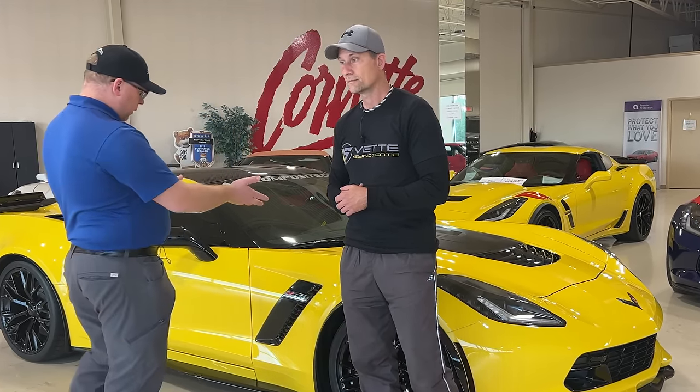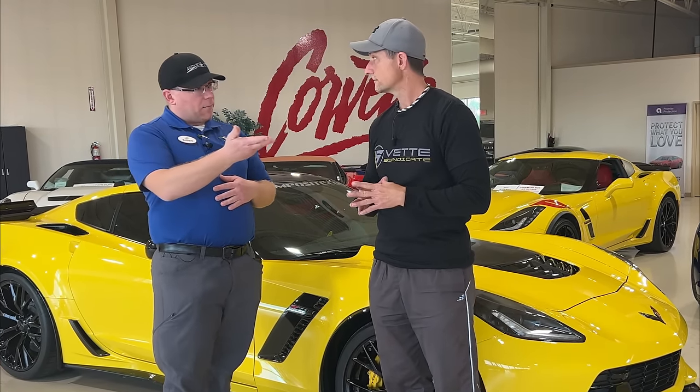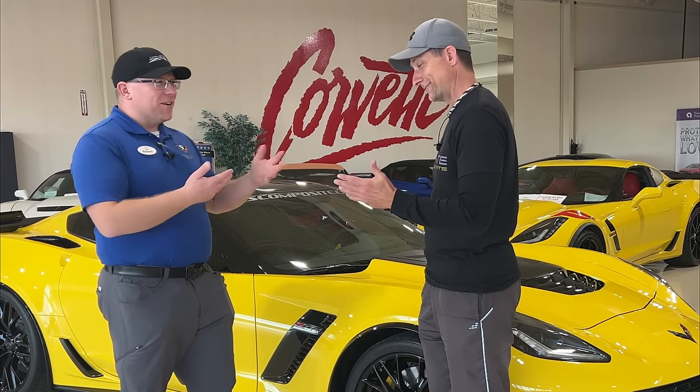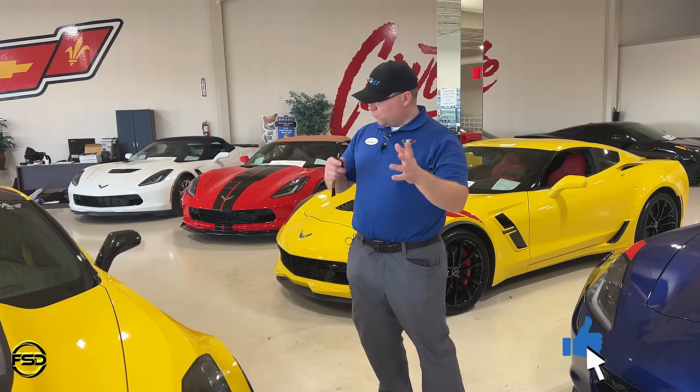So we're going to do a very similar thing here with your 2017 Z06, which you actually did buy from me. He came out of a 17 Grand Sport, so you already kind of had a gist of it — just covering down on some of the other stuff that, as you found out, your dealer didn't teach you when you bought your Grand Sport. They just gave me the keys. We don't do that here. The C7s have been around for a decade now, so we're going to go through it step by step in a circular format.